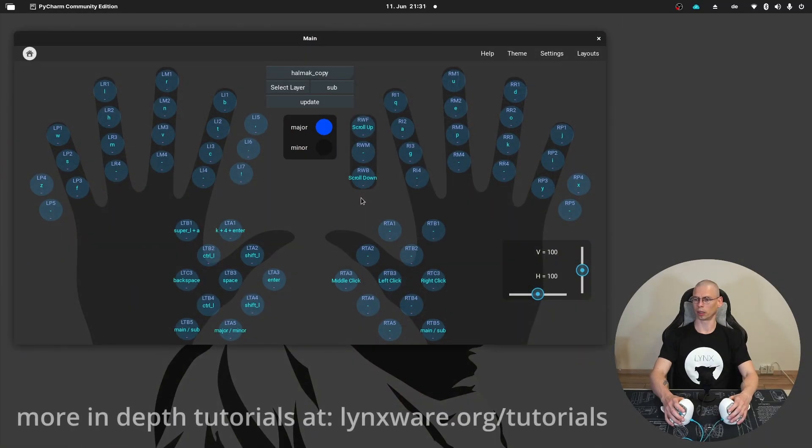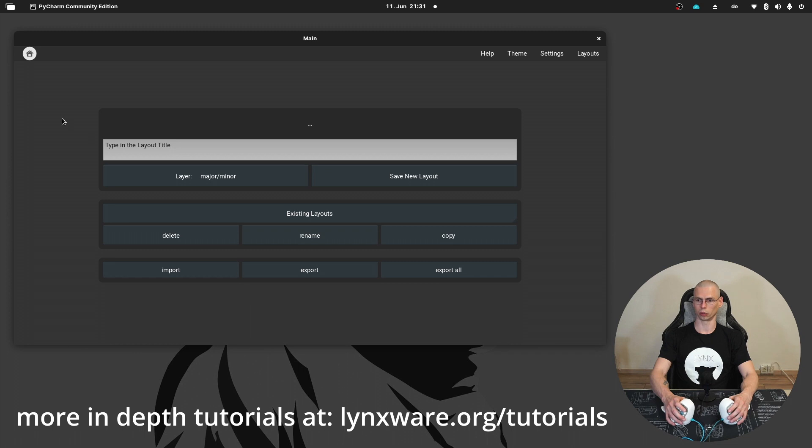Now let's have a look at the Links app. Here you can see the Links app, and the main features are layout management and key assignment. Here one would create a new layout.